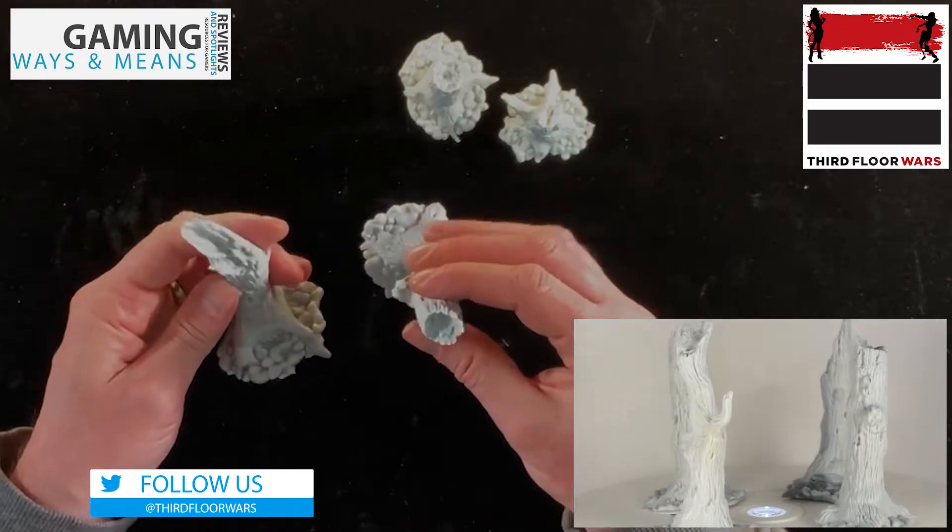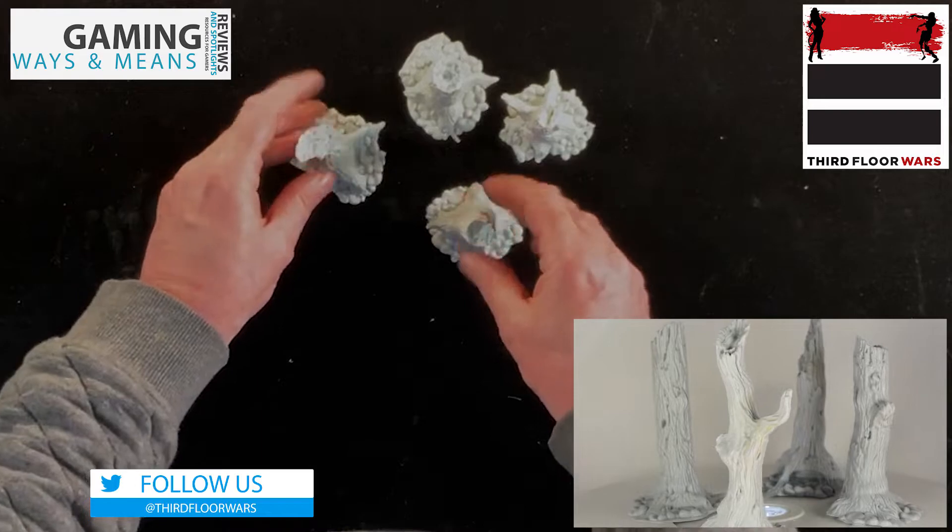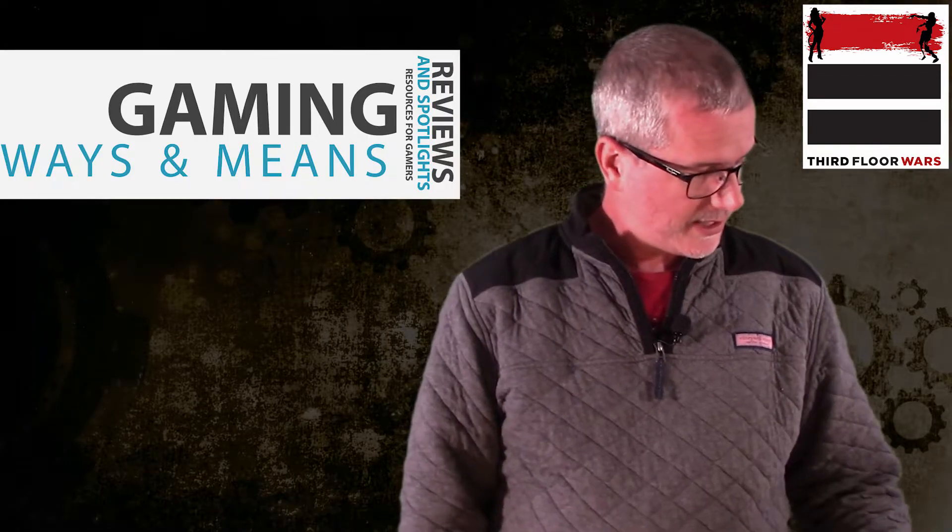For this quality resin, this quality cast, and this size of terrain, that's pretty good. Alright, let's take a look at the second set.